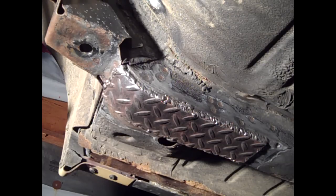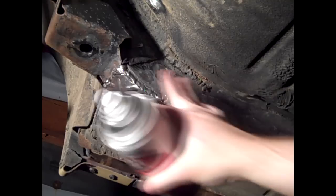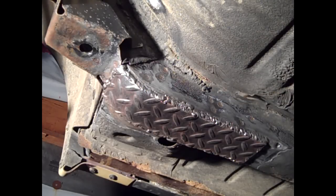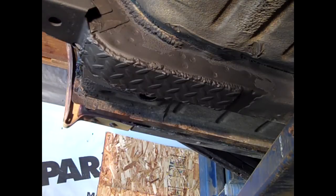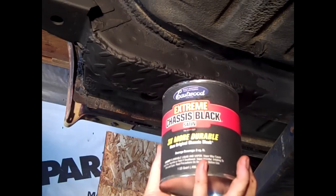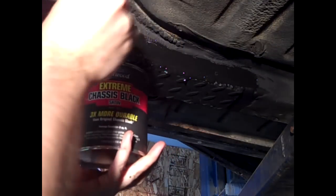Now we need to start painting it. First thing I'm going to use is this rust reformer. Even though I've cleaned it up, there's still a little bit of rust here and there in some pockets and divots — it's not perfect. So this is supposed to neutralize the rust and turn it into a paintable surface. Then I'm going to put on this extreme chassis black from Eastwood — some stuff left over from when I did my truck frame. It's supposed to be pretty rugged. And then I'll probably top coat it with some undercoating.